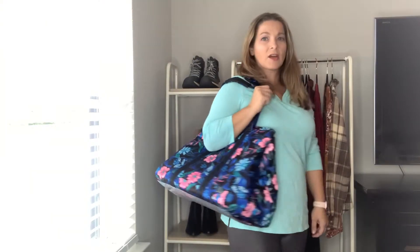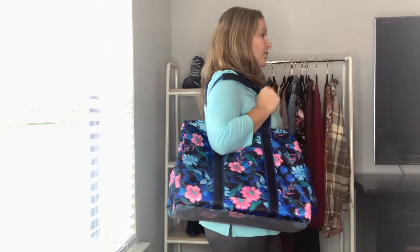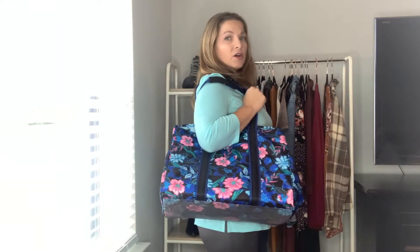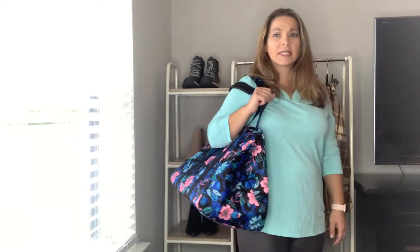So here is how the Rover looks on the body. I am 5'5" for reference — it hits right at the hip. You can see a side view. It is a rather large, great carry-all tote and a really nice size.